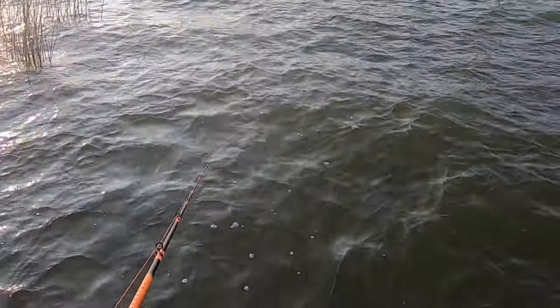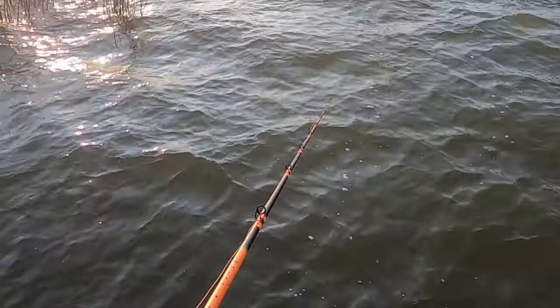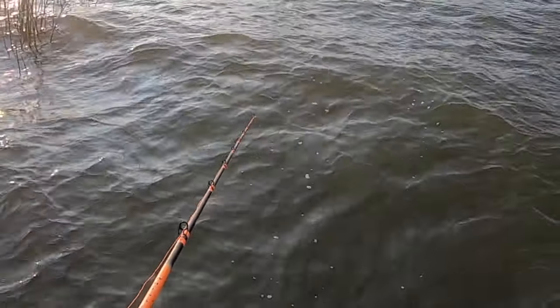I'm gonna get the boat hooked up, go get launched, and I'll be right back. There we go — about time. Little old bitty fiddler. If I don't catch a good one I'm gonna move. I know there's fish in here, I see them.